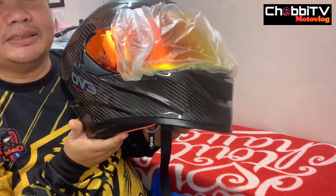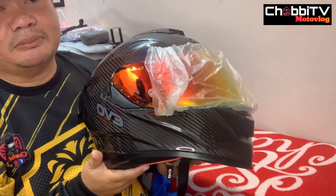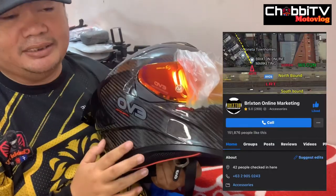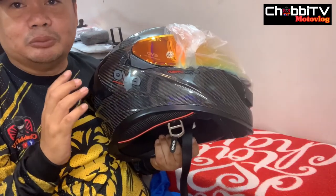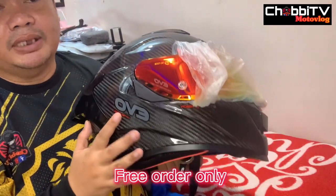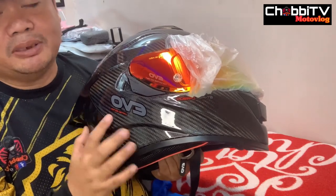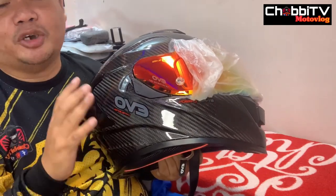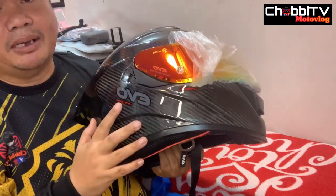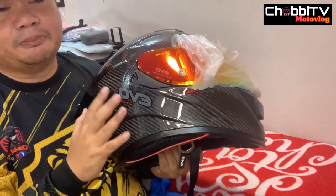Available itong helmet na to — limited edition carbon — sa mga Tinkerbell store. Available din to sa amin sa Brixton Online Marketing. Sa mga gustong kumuha, pre-order po sya kasi medyo mabilis maupos to at maraming gusto bumili. Kaya talagang sa amin sa online sa Brixton Online Marketing, pre-order sya — pwede nyo itawag para malaman kung paano mag-order at paano kumuha ng ganito.